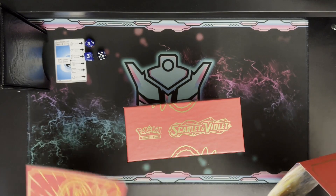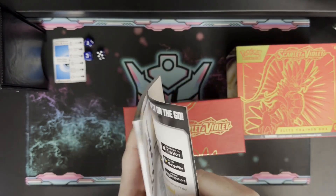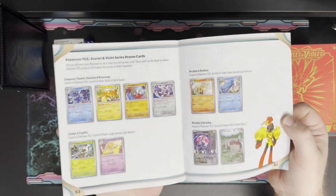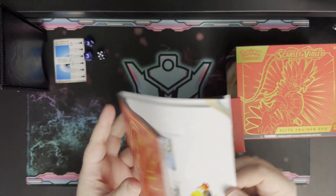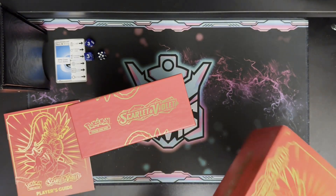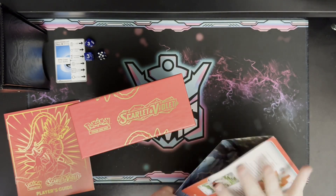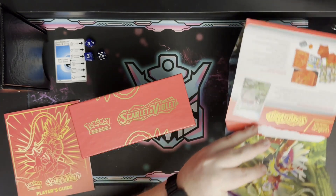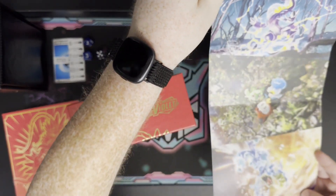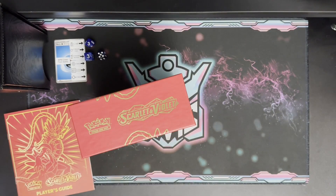As always with ETBs, you get a nice little booklet with all the fun new information and the entire card set. I'm excited about the change where they now list the promos that come with the set — a good resource for collectors aiming for 100% completion. And then there's the sleeve, which is actually a poster showing Koraidon, Miraidon, the starters, and Gyarados. Never throw those away — keep one as a poster!